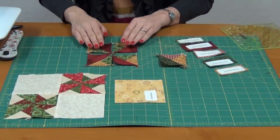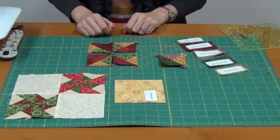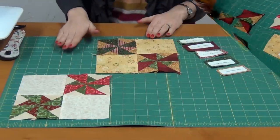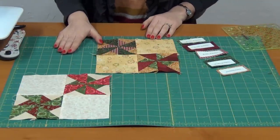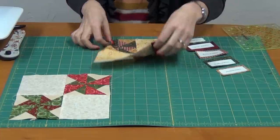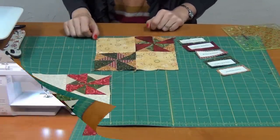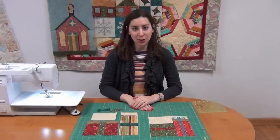We're going to sew these two pairs together, and then sew those pairs to create our four little pinwheel blocks. Here are our two finished double pinwheel blocks — one that's golds and greens, and then creams and greens.